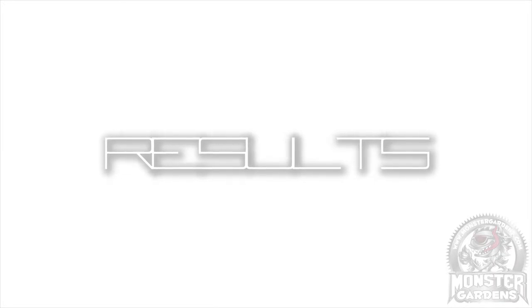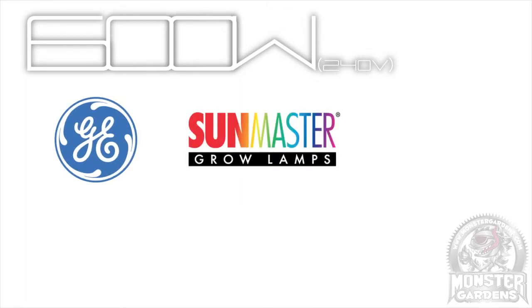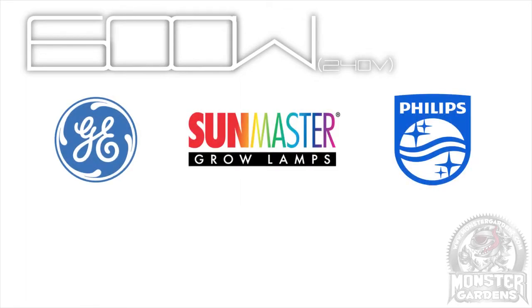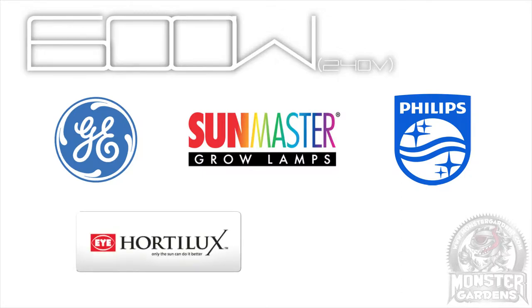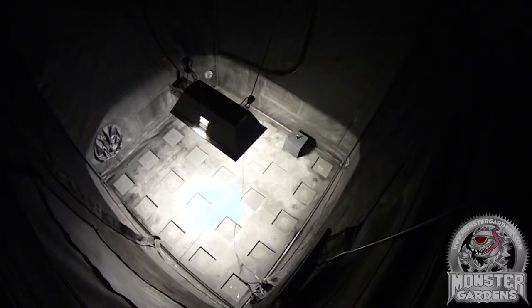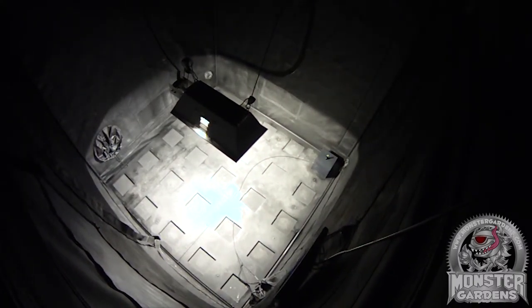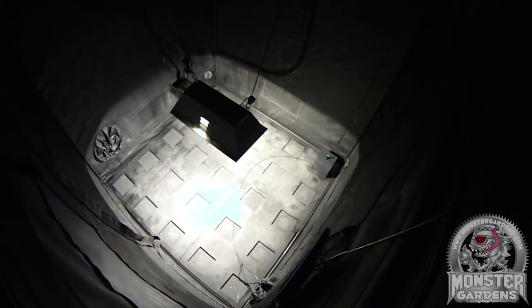And so, on to the results. For this first test at 600 watts, we tested the top 5 selling bulbs in the first half of the year on the Monster Gardens website. They are the GE Lucalox, the SunMaster Super HPS, the Philips Master Son-T, the iHortlux Super HPS, and the Genesis HPS. It was a really, really close test, which means conditions on the day may well have dictated the winner — there was under 30 micromoles between the top and bottom positions.